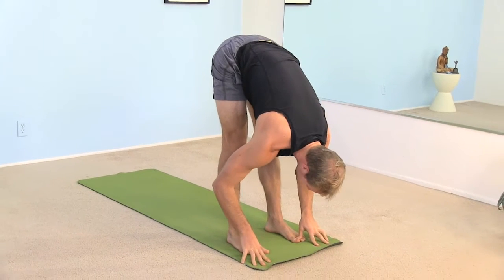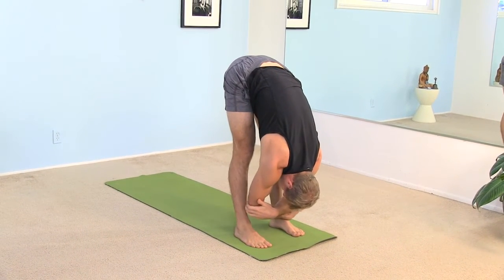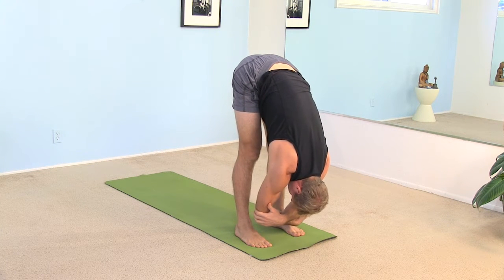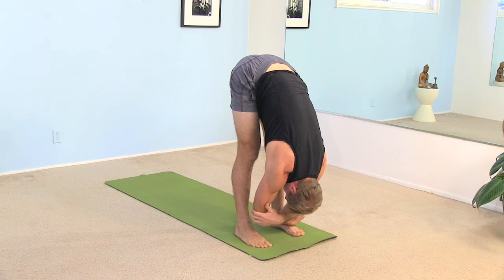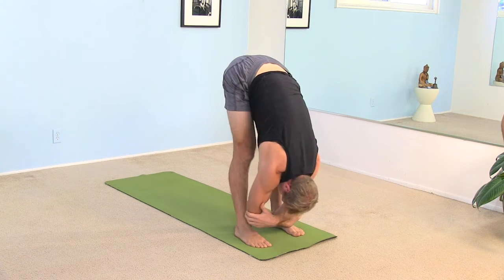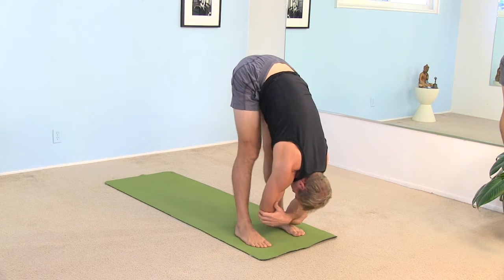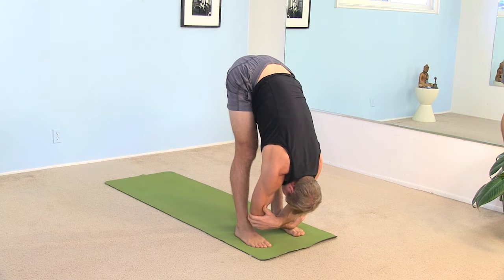Feet are hip distance apart. Just grab onto your elbows. Let the crown of your head drop down towards the floor. Lean a little bit of weight into the balls of your feet. Strengthen your thighs and just breathe nice and deep. Maybe sway a little bit left to right. And as you sway, shift the weight from one leg to the other. Just feel your spine releasing down towards the floor, feel it getting a little bit longer.